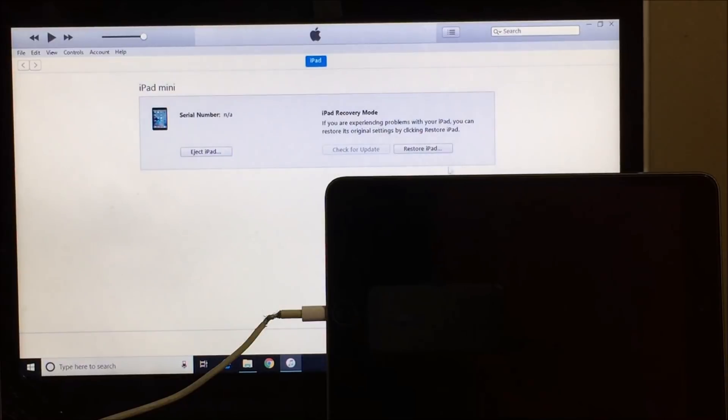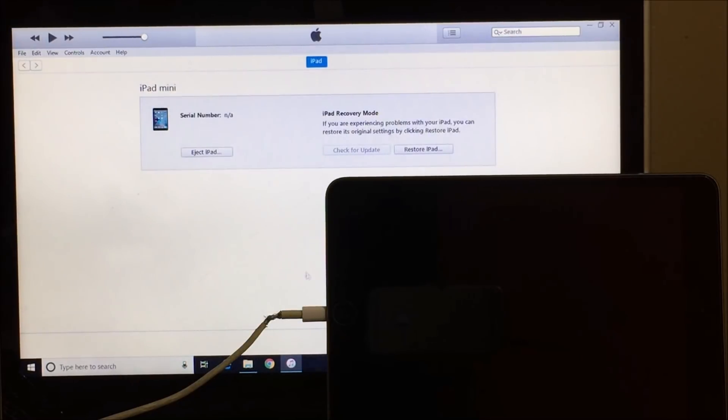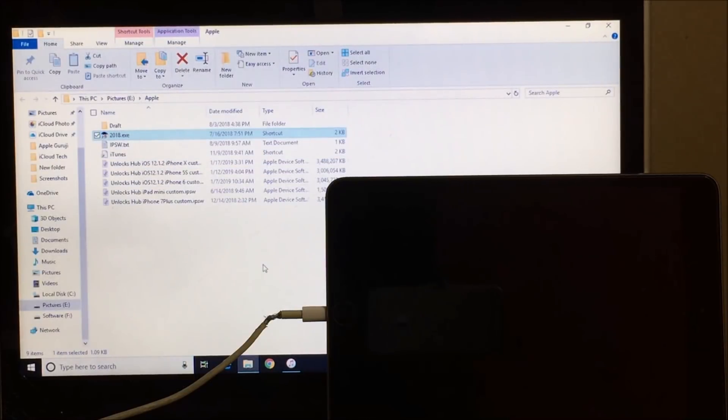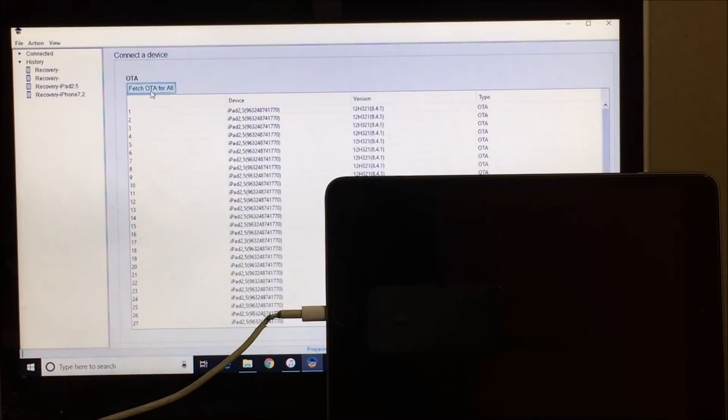Before you hit restore, you have to open the 2018.exe application. Do not close iTunes — let it be running in the background. Open the 2018.exe application and click on 'Fetch OTA for all devices.' As you can see it says preparing. Once the preparation is done it starts downloading all the required hacks to do the iCloud unlock. It now says preparing 100% — almost done.